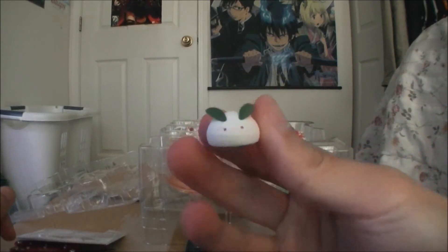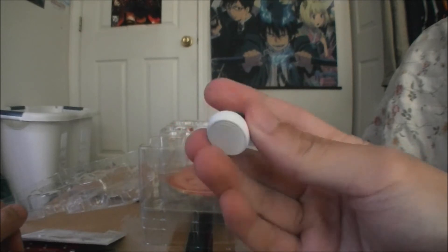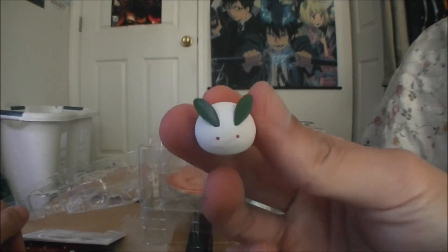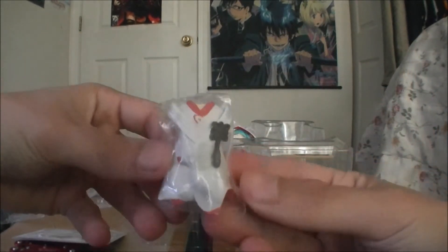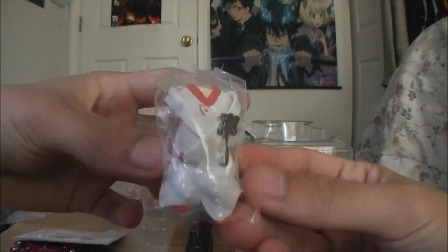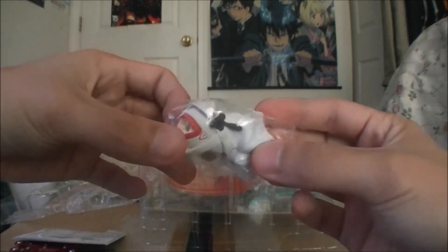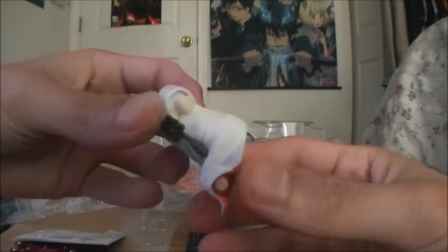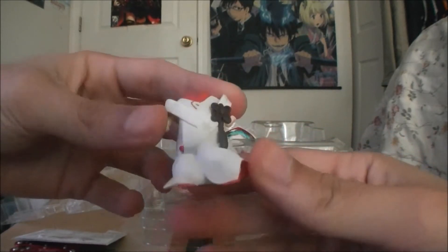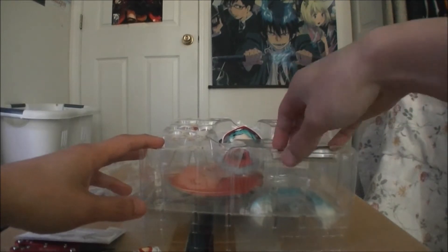I don't know what this accessory is supposed to be — you can tell me in the comments. Then we have her sitting pose. I don't know which way I'm going to display her, maybe sitting down, maybe standing up, we'll see. Very nice — oh my god, there's also snowflakes on her yukata, very very nice.